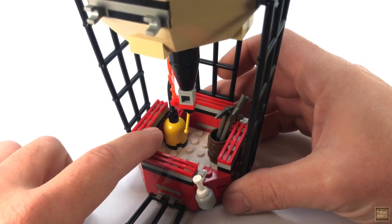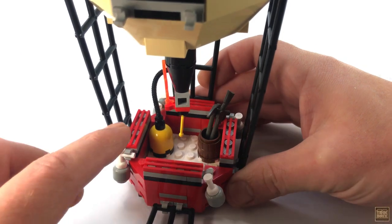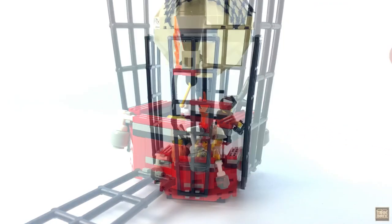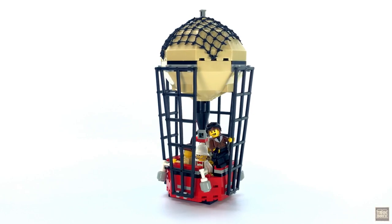I really like this fuel tank build — it's simple but looks great, and the flexible hose connecting to the burner is also a nice touch. There's also a lever here for controlling the flame. This thing is a lot of fun to play around with, especially when it comes to displaying minifigures.